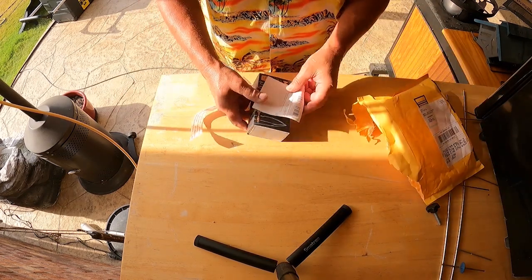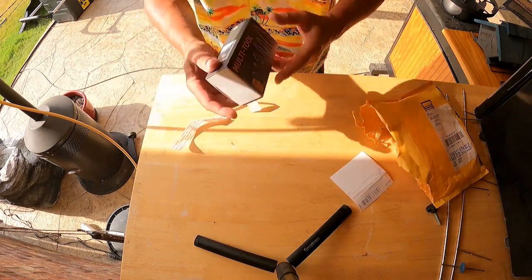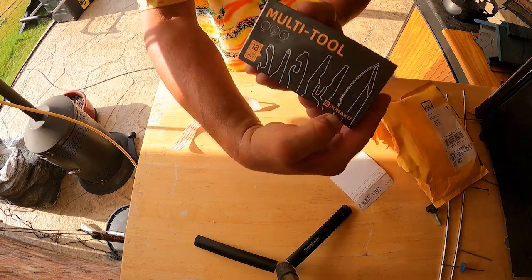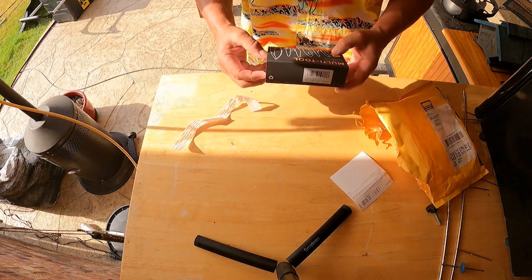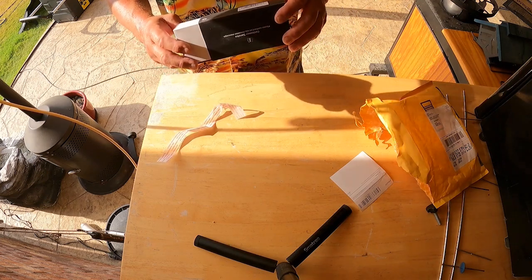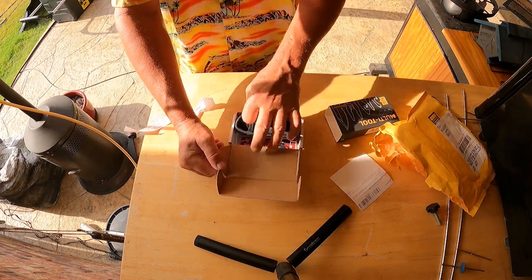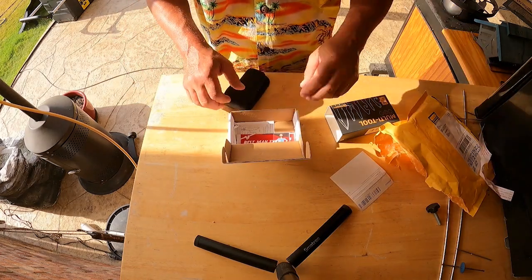A multi-tool! The Pohaku. This is the Pohaku - 18 in one. 18 tools in one.